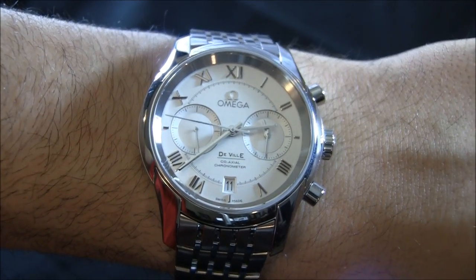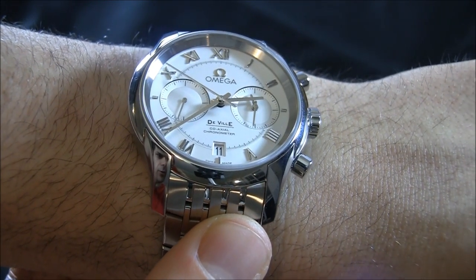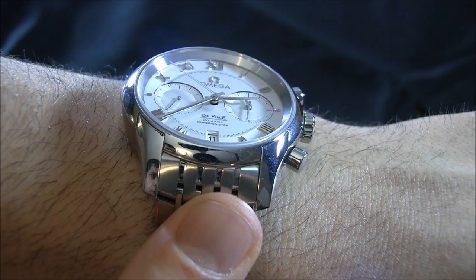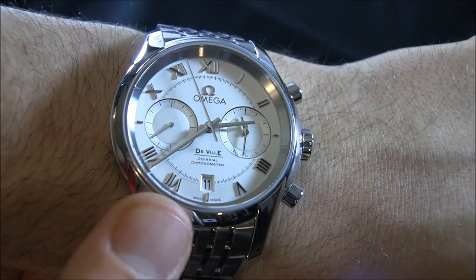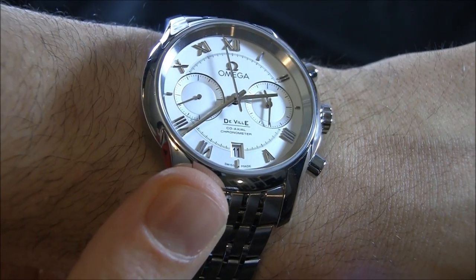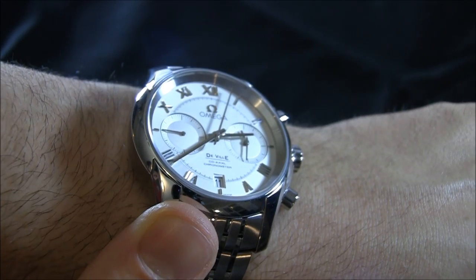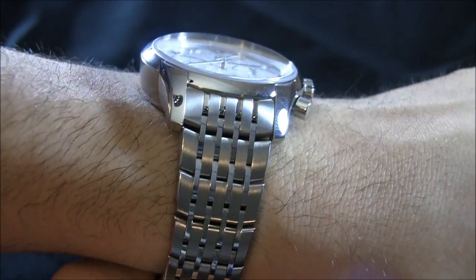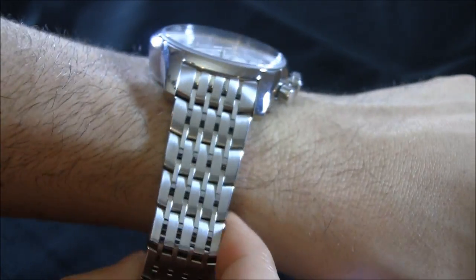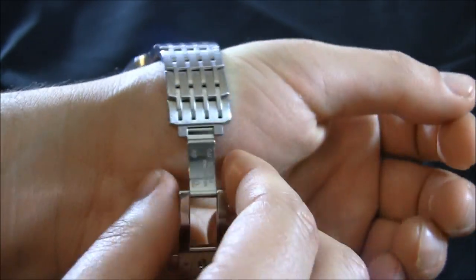Coming in close so you can look at that dial — you can see how the chronograph sub-dials are not only recessed, but the edges are diagonally sloped, which has a really nice look. I think it's very attractive. Applied Roman numeral hour indicators — I'm not the largest fan of Roman numeral hour indicators, but they work well here.